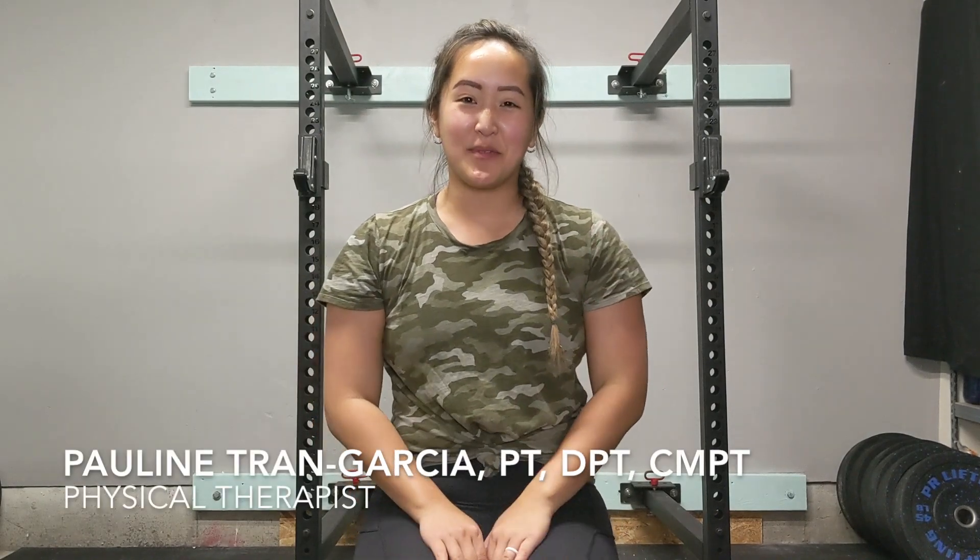Hi everyone, my name is Pauline and I'm a physical therapist and you're watching Clinical Sprinkles. Today we're going to go over how to improve your push-up and how to do a wrist warm-up.